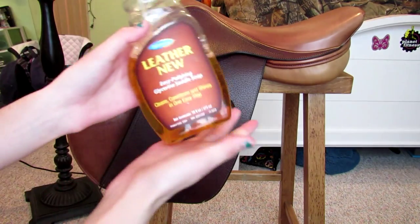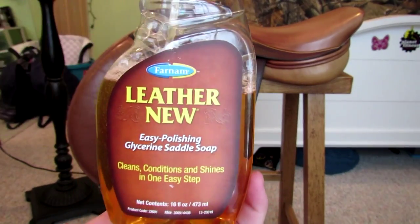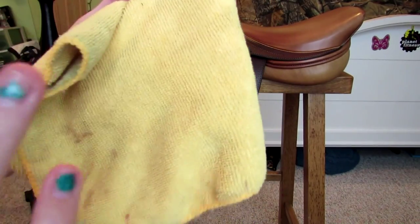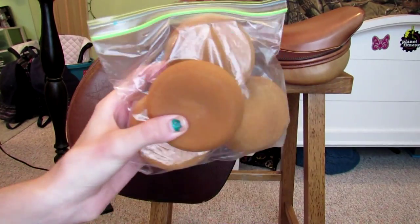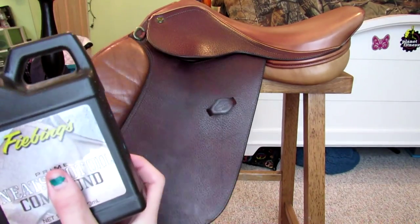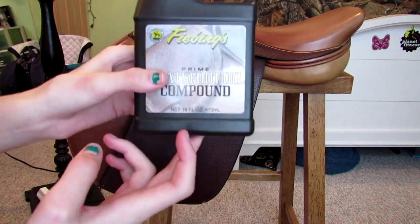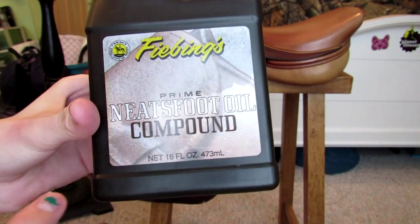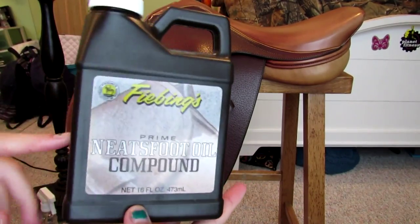The first thing you're gonna need is some sort of cleaning product — I just use this. You need a rag for wiping your saddle down to get off any extra saddle soap. You're gonna need some sort of tack sponge if you want to apply it with that. I'm going to be oiling it because this saddle is really old, but this is for my saddle that I use. It just needs neatsfoot oil, which you can also get at Tractor Supply. This stuff does work really well — I'm almost out of it because I spilled it on my floor.